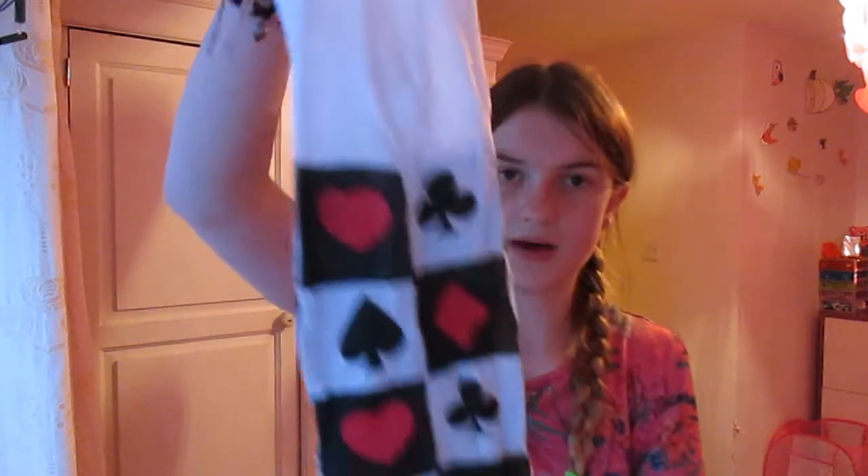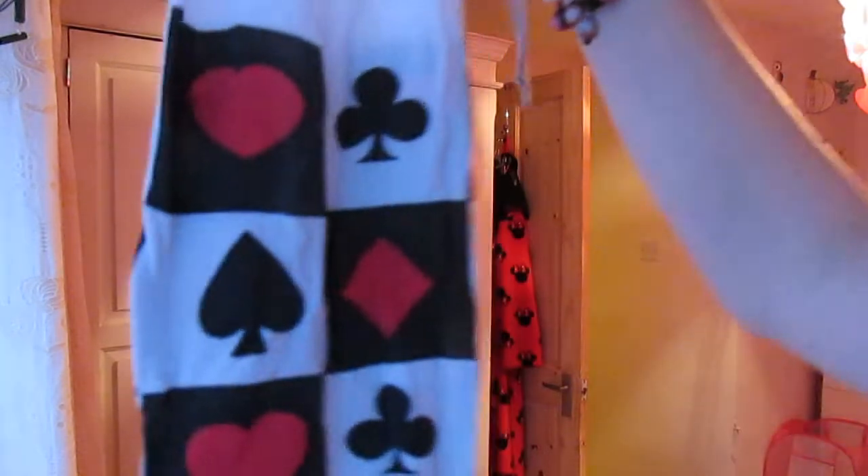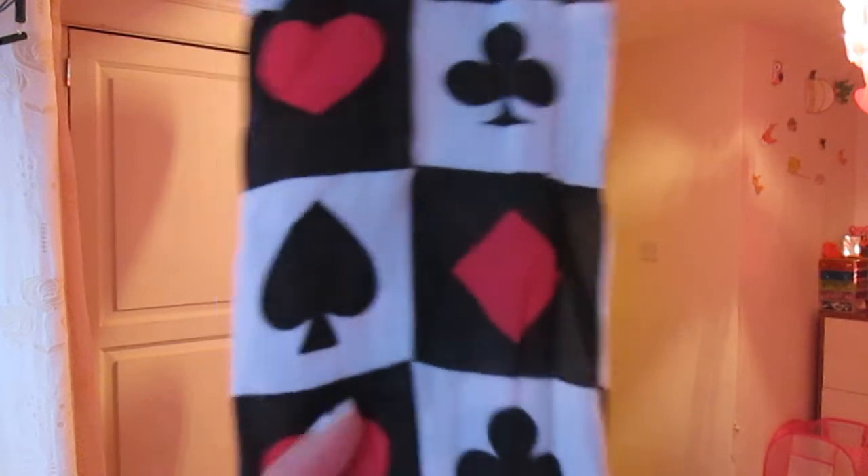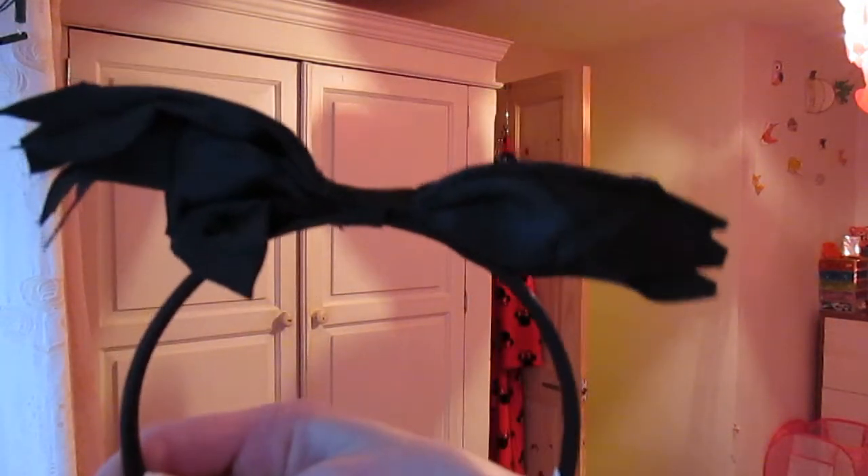I'm just going to quickly show you the tights and the headband. The tights are like this — they're a size 8-14 but I've got a costume which is size 8-10. Just this pattern — love hearts, clubs — I don't know what these are but just this pattern and they're really effective. Then the headband is this ragged bow, if you can call it that.